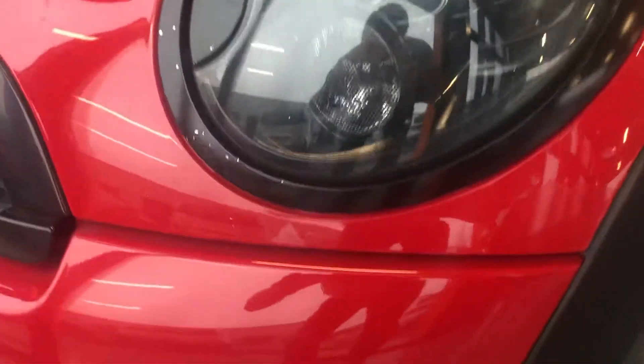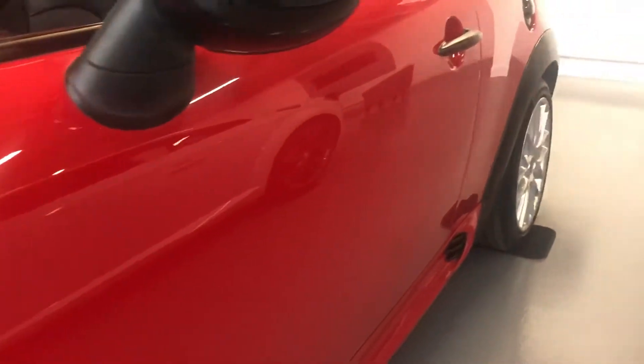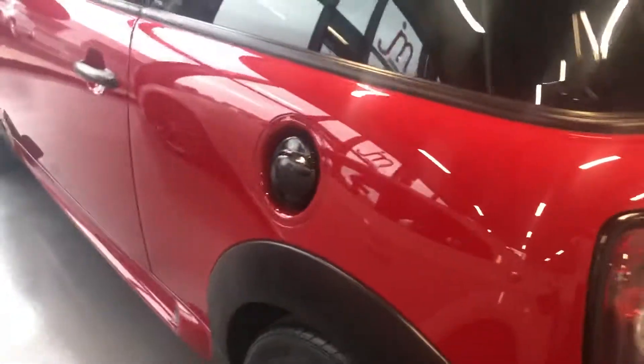There's a wee bit of lacquer off here which we're getting sorted. There's a wee mark here on the bonnet as well, which is all getting sorted through the body shop. Nice clean alloy in the front, looks good with the red brake calipers. You can see it's nice and straight down the passenger side, good contrast with the fuel cap in the roof.